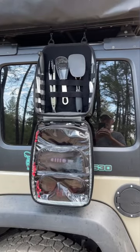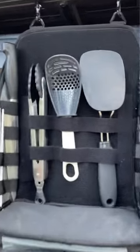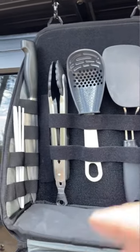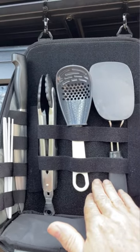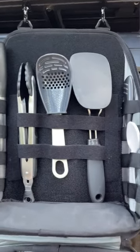This is what it looks like after it's opened up. It basically has space up here for utensils. You can also get a MOLLE panel for this — there's a MOLLE panel that'll fit in here if you wanted to.